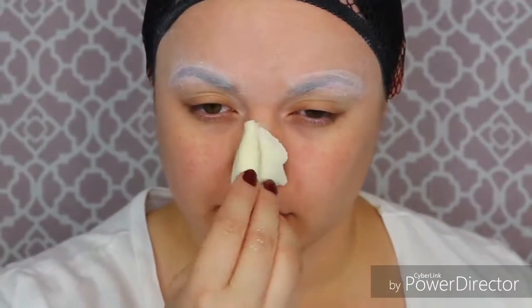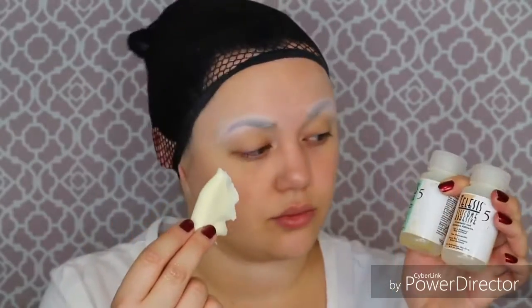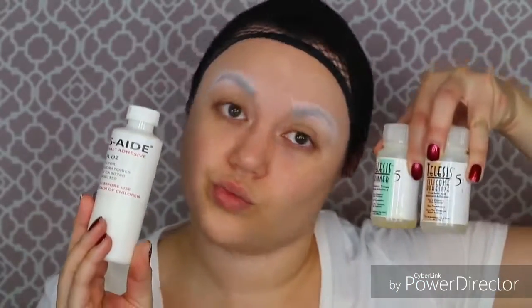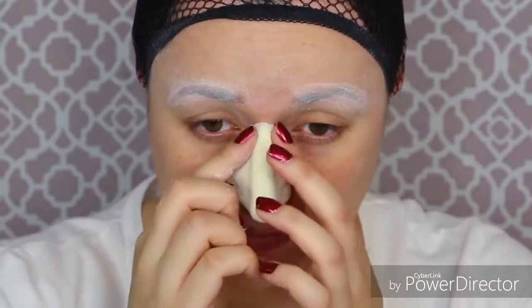H-E double hockey sticks! So once my eyebrows are all done I'm going to fit my face for a fake nose. First I'm going to use a skin barrier because I have very sensitive skin — this makes it a lot easier to come off. I'm going to use the adhesive telesis, but if you don't have telesis, because it's expensive, you could use prosate instead to adhere this fake nose. Mine is made out of foam, because Valak has a very huge, long, and slender nose — it's a lot different than mine — so I decided to paste a fake nose on my face.